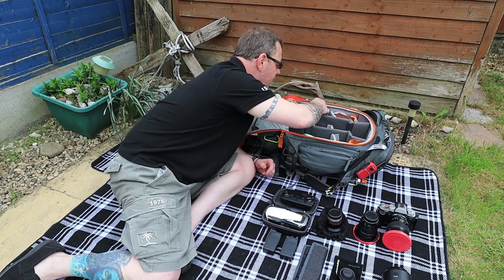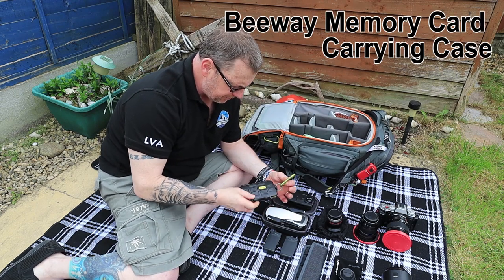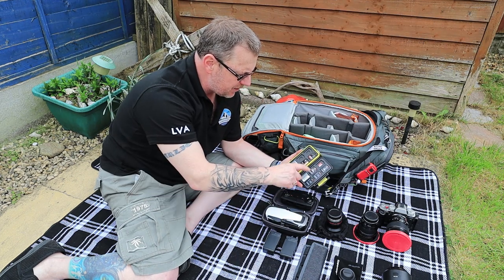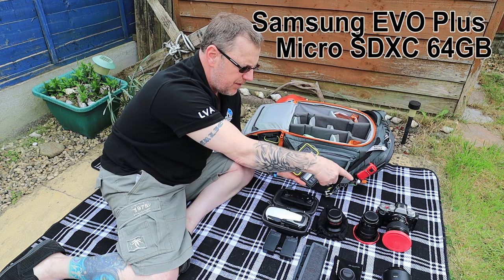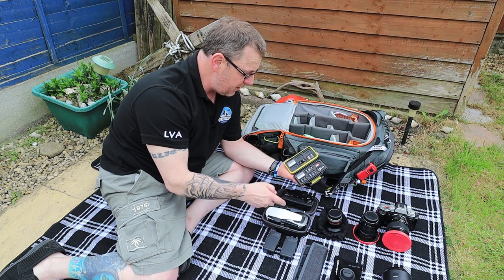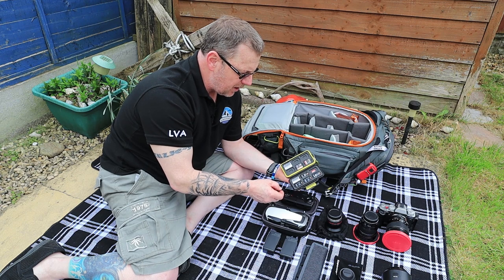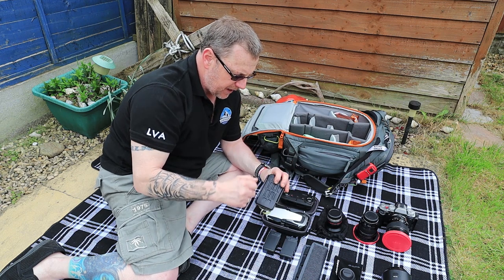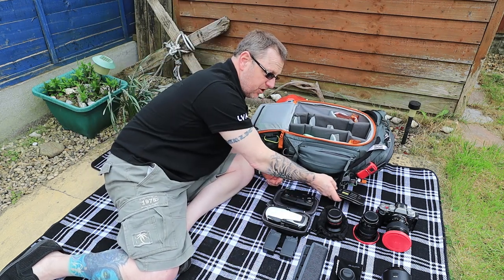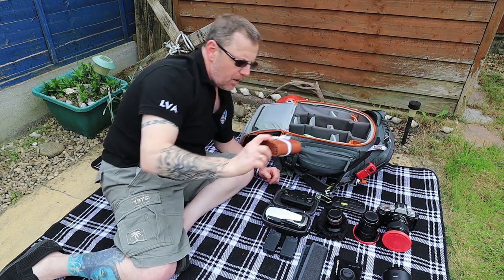We've also got a newbie to the bag - my memory card holder. I can clip it on the outside if needed. Inside it's got an array of memory cards. I use a lot of micro SD cards because they fit the Fuji with an adapter, the GoPro, the DJI Mavic, and the Osmo. Plus I've got a couple of full-size cards as well. It's a waterproof, toughened case so nothing gets damaged, and it's just a great way to keep a storage of your memory cards.